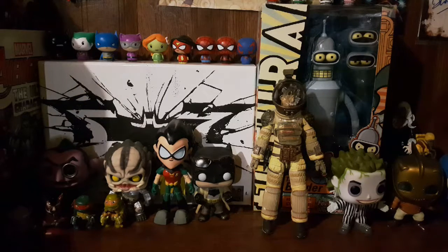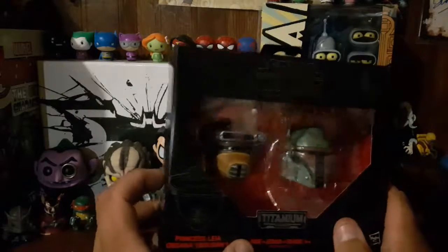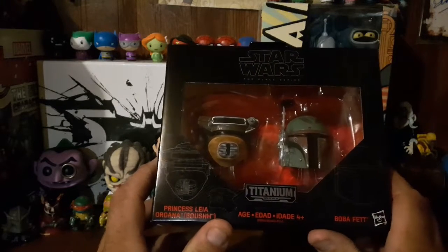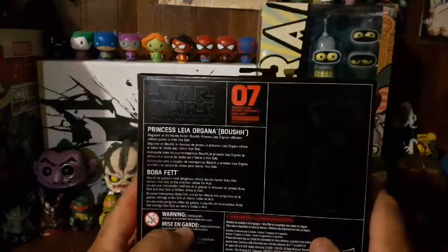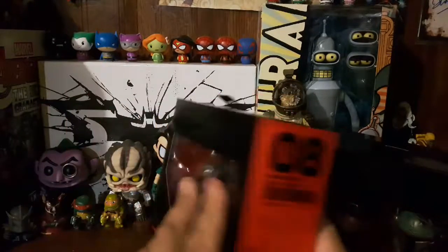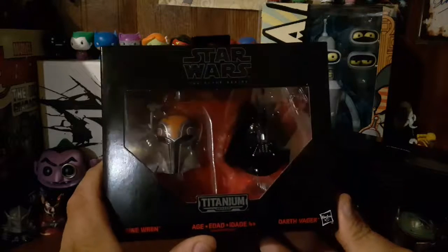So without further ado, let's get into it. These are the Star Wars Black Series Titanium helmet busts, I guess that's what you want to call them. This one is Princess Leia as Boushh — I hope I said that right — and of course my main man Boba Fett. Now this is number seven, and I also got number eight.